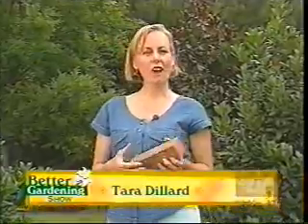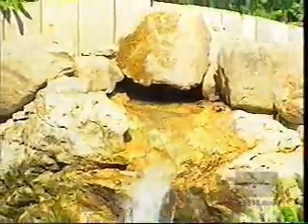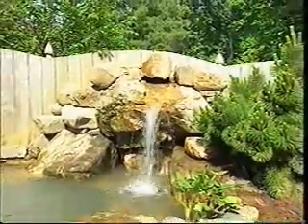Hi, I'm Tara Dillard. Welcome to the Better Gardening Show. I am quite a serious gardener, which means I take gardening literature to heart. I have two ponds in my garden, and in addition to the aesthetic beauty that they bring, they also bring serenity and calmness with the sound that they provide. Ponds are in. More and more, homeowners are using water features as a means of adding visual and audible beauty to their gardens. Putting a pond in your yard is a multi-step process, starting with plant preservation.